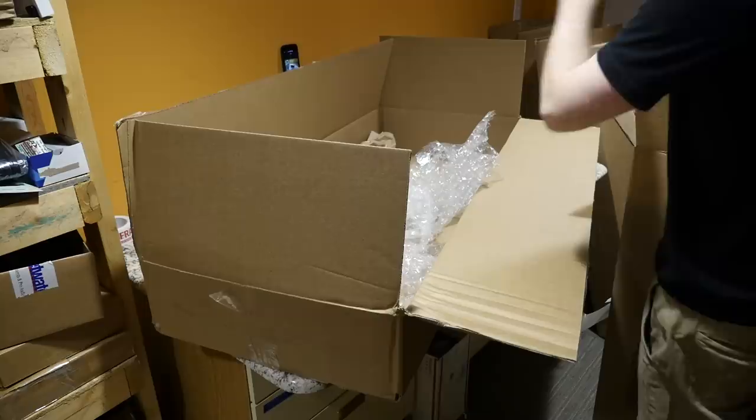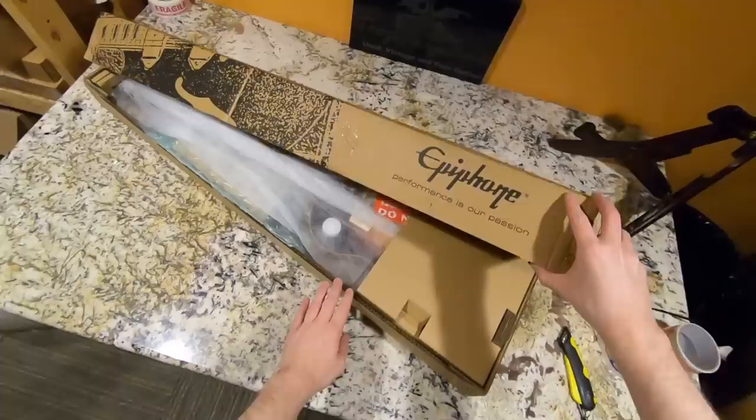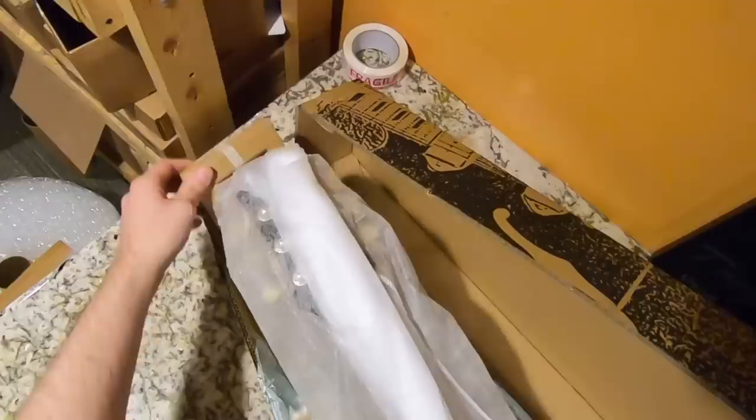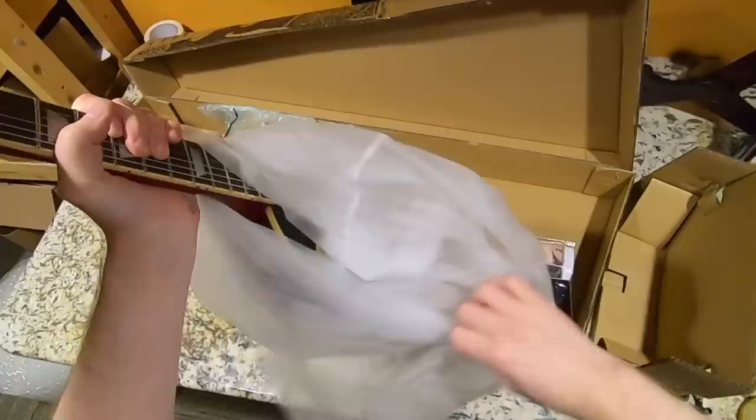Curse these tiny ceilings — I need to get a taller room. This is probably going to be one of the more popular reviews of these guitars that I do, because it's a Les Paul, and a lot of people look to me as a Les Paul expert, so they really wanted to get my opinions on this thing. And I'll be honest, I'm looking forward to doing this one.